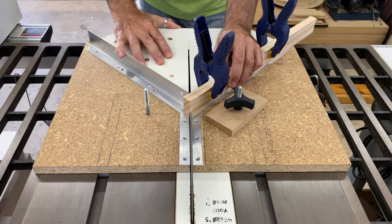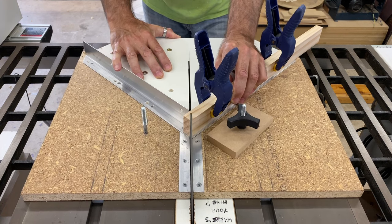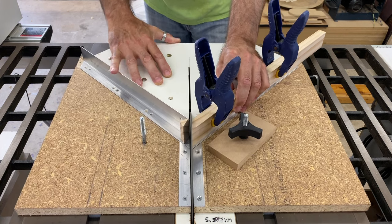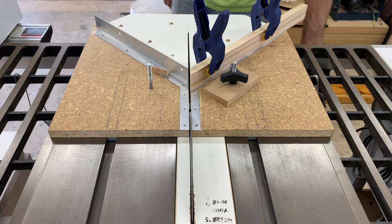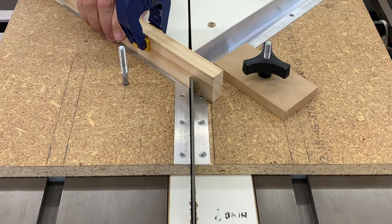The first step in the process is to cut the pieces to rough length with a handsaw, leaving them a little bit longer than needed. Then using my zero clearance miter sled, I cut a miter on the end of each piece and then cut them to length with the second miter at the other end.